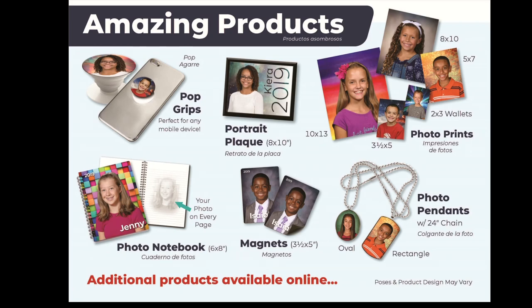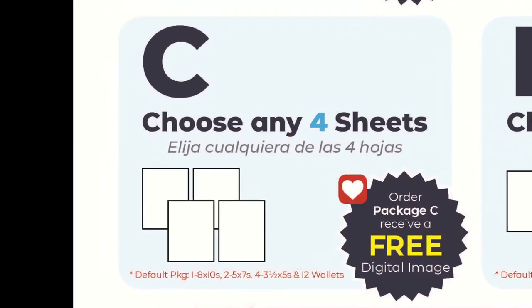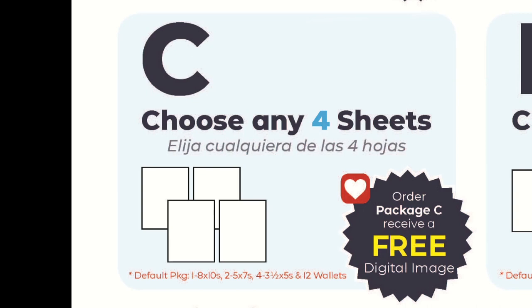Remember, if you order online your child does not have to bring their envelope to picture day. Now let's go to this side of the envelope. We offer parents a build your own package option, so you actually build your own package that best fits your needs. This ensures that you actually get what you want. For example, a four sheet package means you receive a total of four sheets of paper. You can break that down into whatever configuration you like — four 8x10s, or eight 5x7s, or eight magnets, or any combination of sheets that equals four sheets of paper.